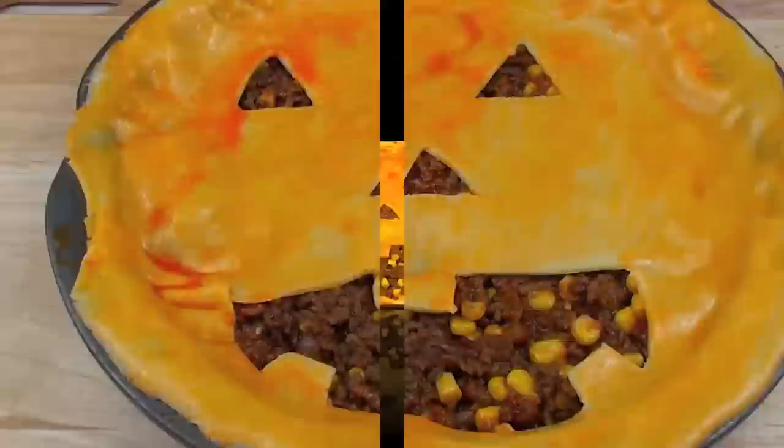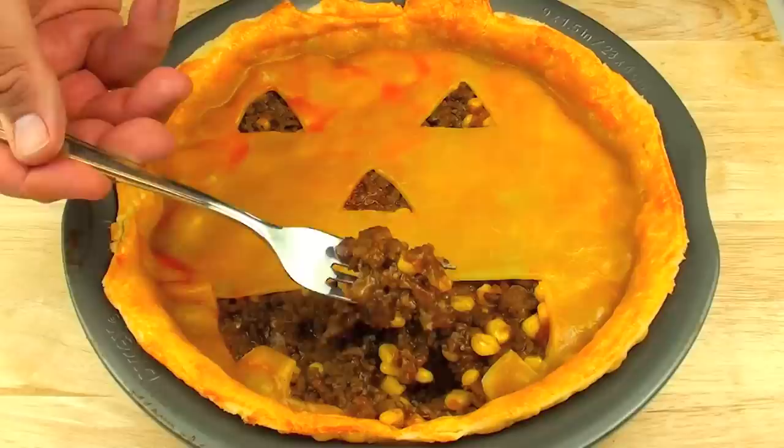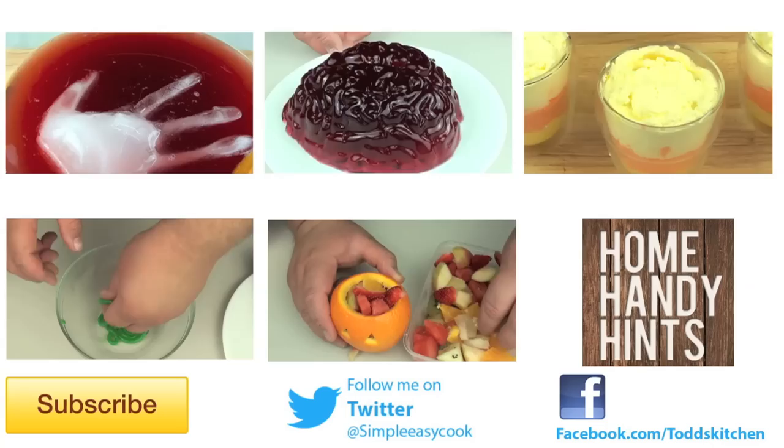Our jack-o-lantern pie is out of the oven and it smells delicious. Look at that — it's a relatively easy pie to make but also a very very tasty pie. Let's actually try some and see what it's like. Oh that is so good. It is still very moist and the mixture of all those flavours — there is only one way to describe this jack-o-lantern pie: it tastes simply delish.